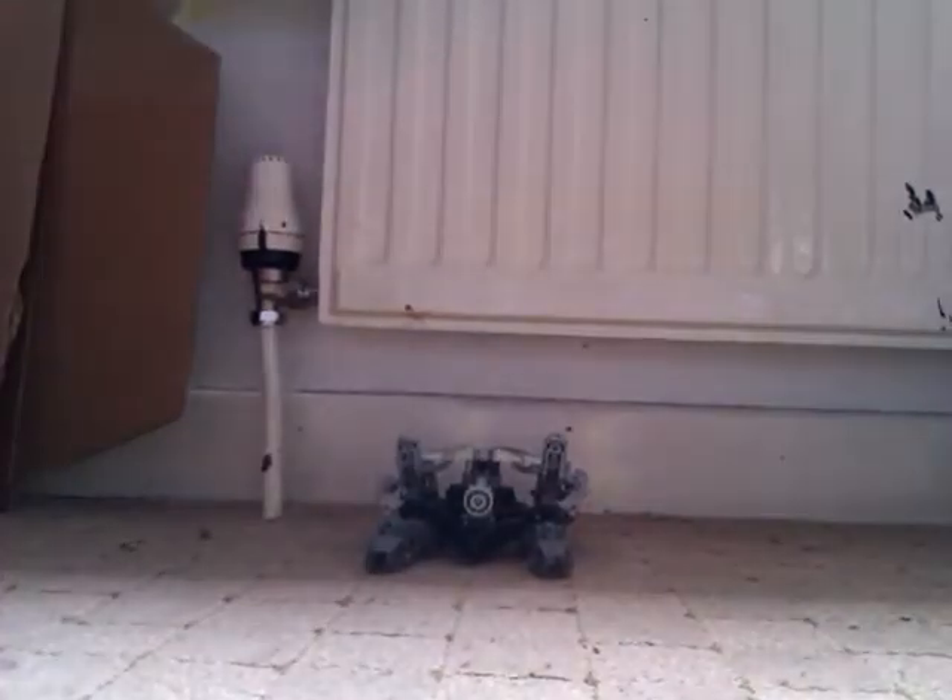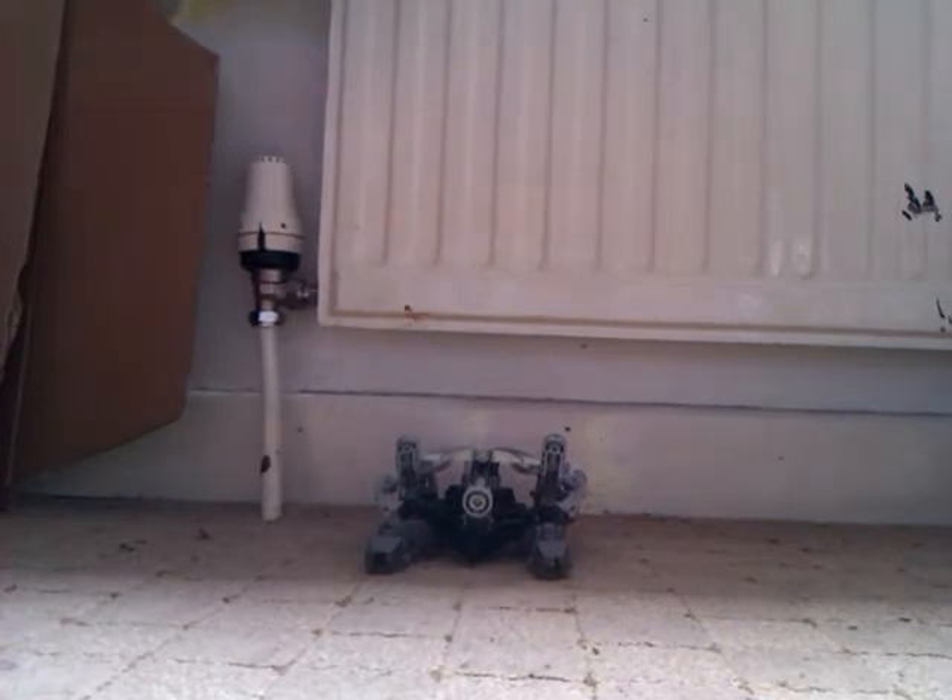What's up guys, this is Bionicle Halo 2026. Today I have a review on — of course the title says — Bionicle Transforming Oil Slick.